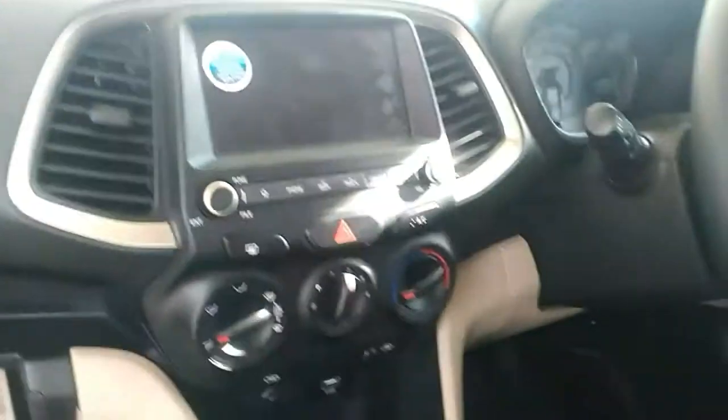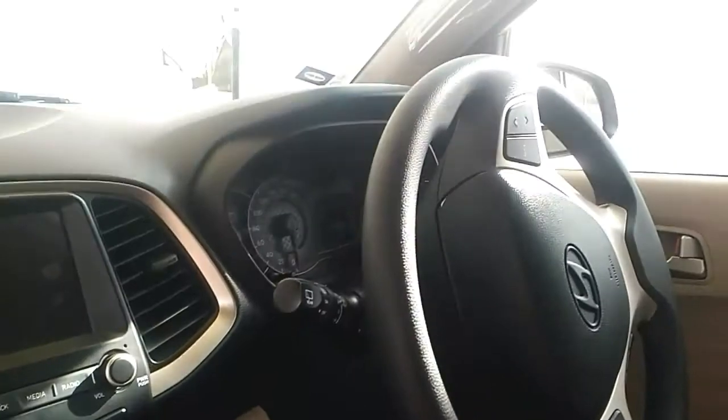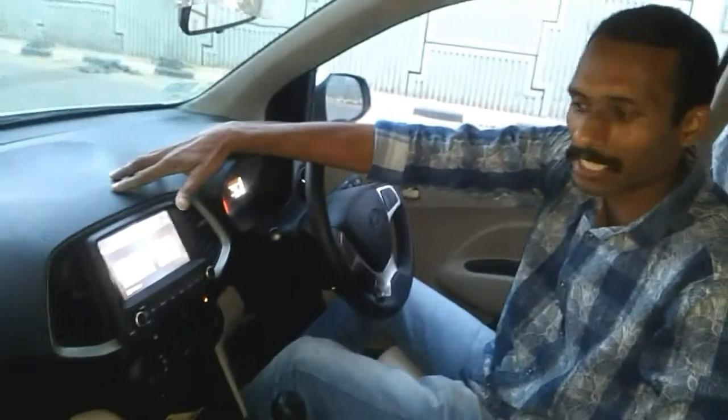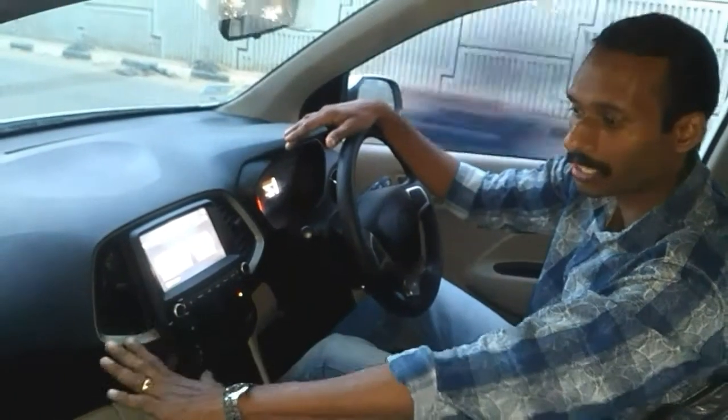The dashboard is black and white. This is a premium look for the dashboard. It is a great way to design the Hyundai Santro, and we have a premium interior space.